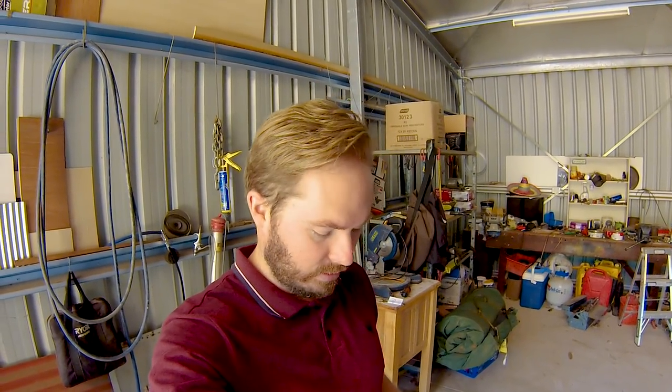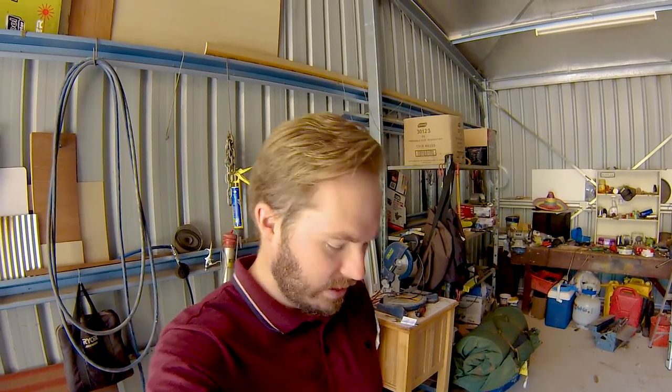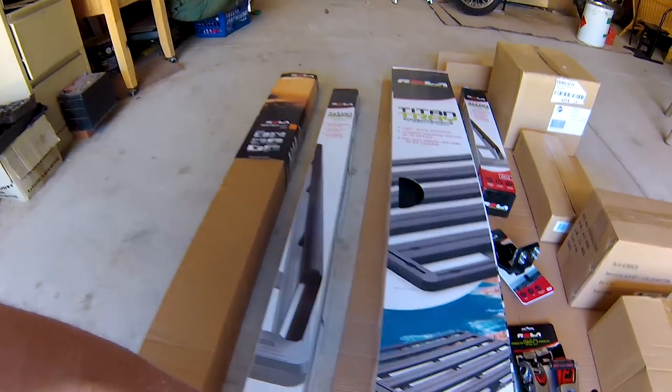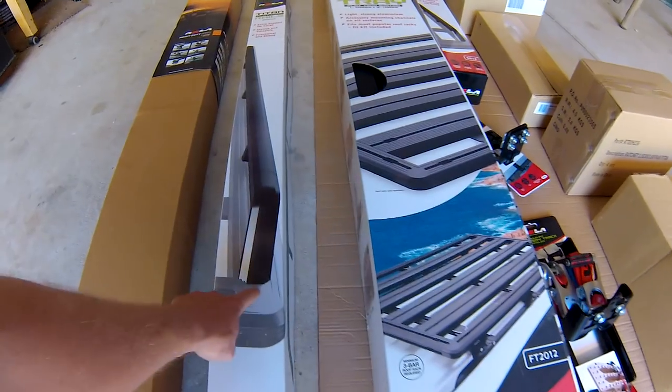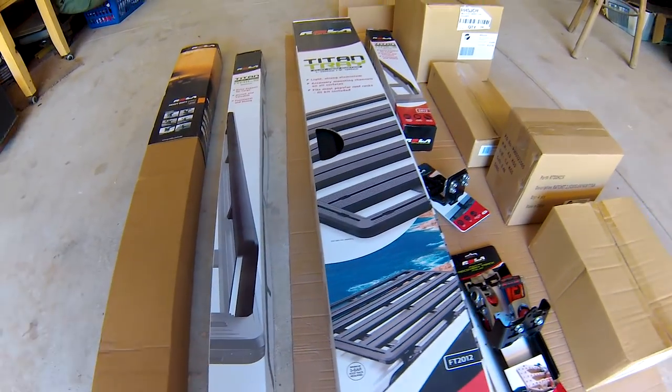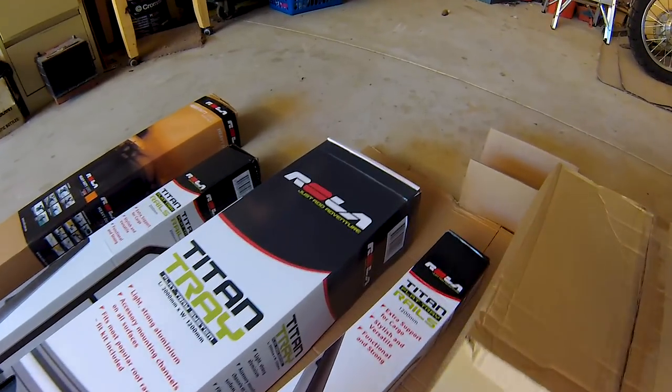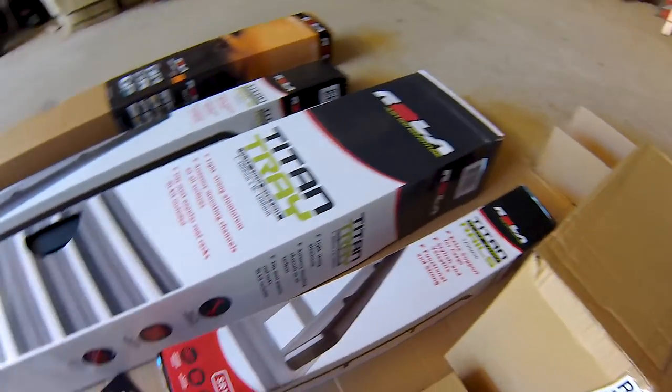What you can do with all this stuff is have a completely flat rack that sits on top of the bars and bolts together nicely. Then you can choose to have side supports — a flat rack with side rails on it. And you can also use these ones; this is the 1.2 meter one for the front. Let's crack open a couple of these other boxes and see what's what — I'll start with the jerry can holder.